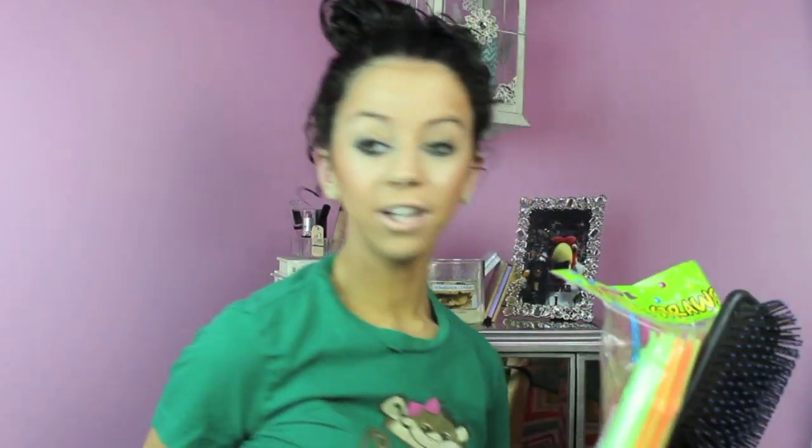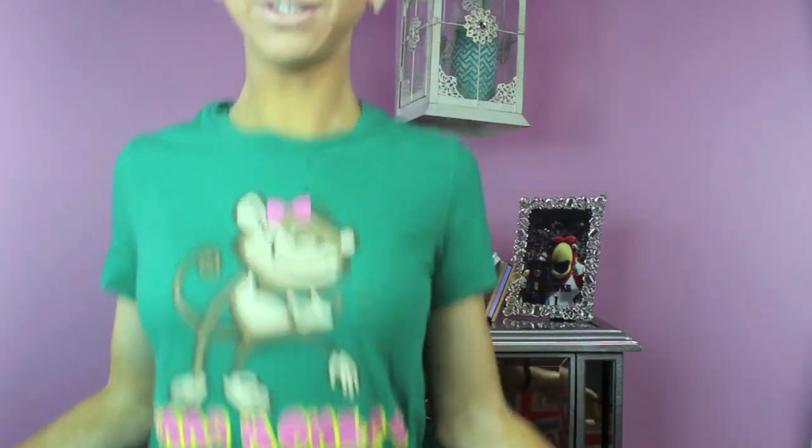I hope that it looked good because I just took a shower with a bag on my face because I did not want my makeup to get messed up. And thumbs up this video if you guys like my shirt — it has a monkey on it and it says 'want a monkey around?'